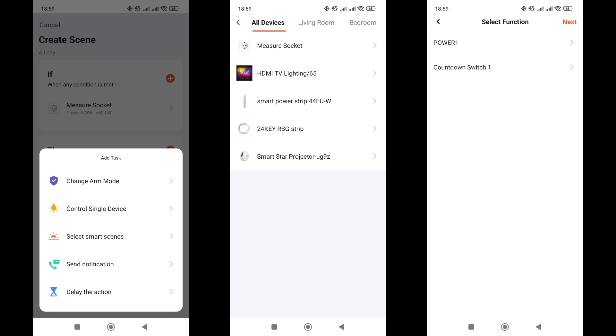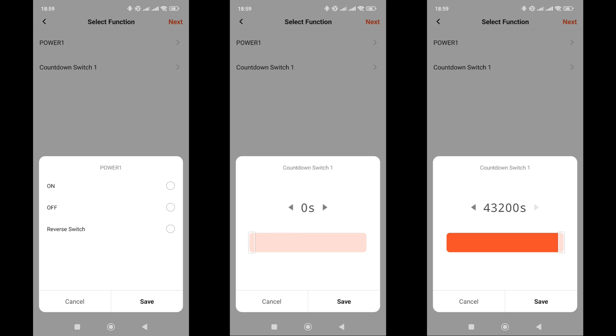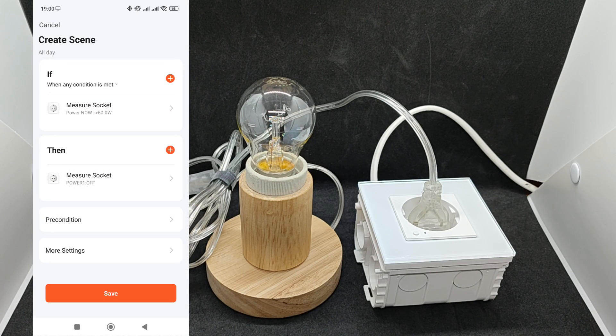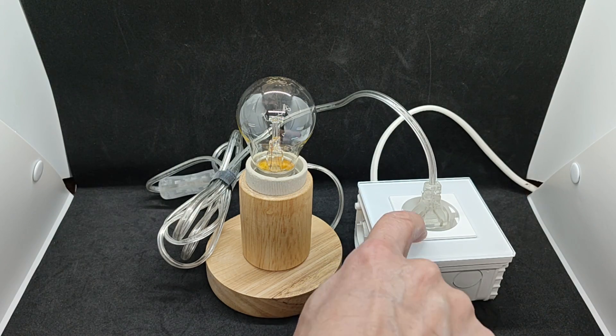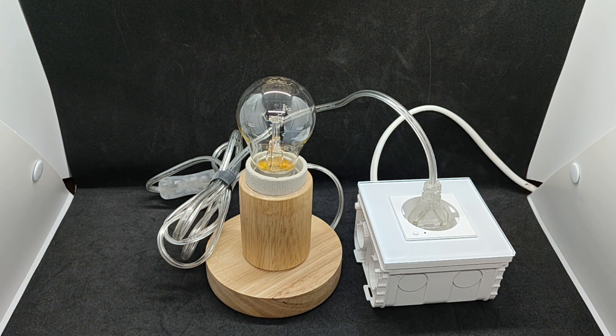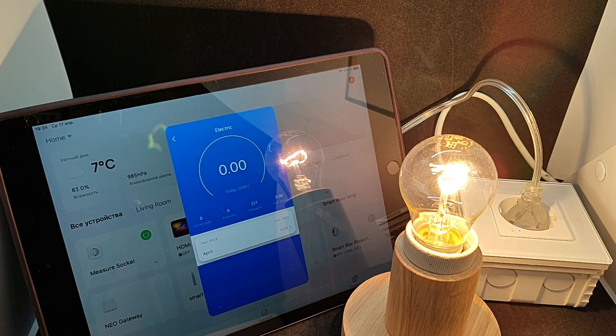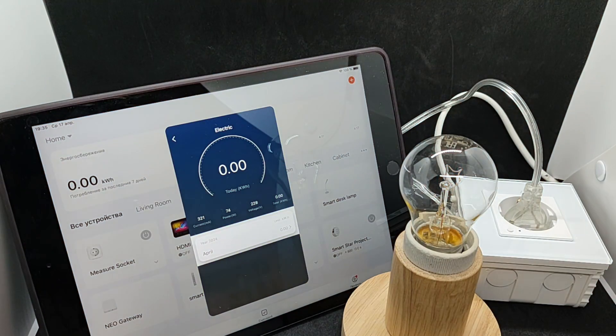In the automation actions section, there are two options: for the relay — turn on, turn off, or toggle the state to the opposite — and setting a countdown from 1 second to 12 hours. An important nuance: this automation is supposed to turn off the socket's relay when power exceeds 60 watts, and it works — but only when the app is open. If the app is closed, the energy monitoring data does not update and the bulb remains lit.